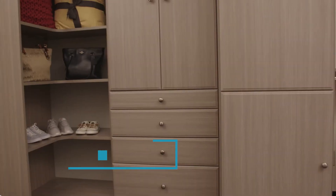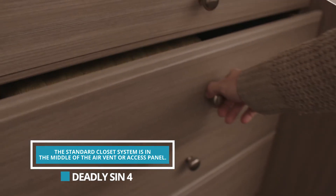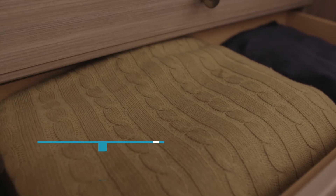The first thing we do is look for different things we call obstructions that'll mess up a design — maybe an access panel, maybe an outlet. We'll measure exactly where those are, and when we're designing, we want to make sure that your drawers or support sections are in the middle of those so you have full access.